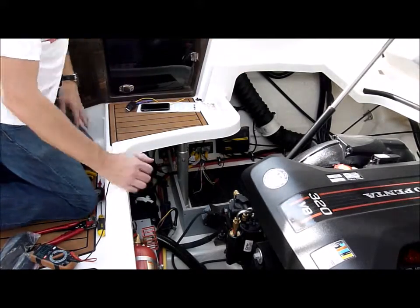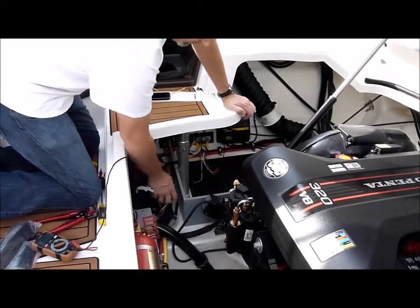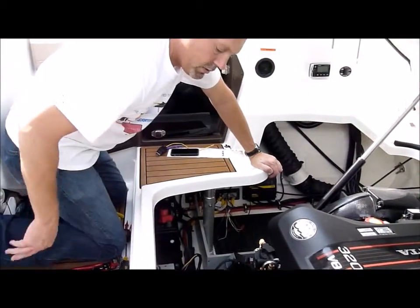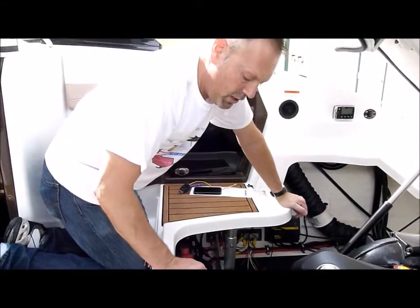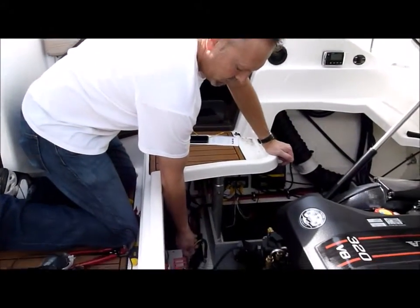Now we need to run our bilge. We've already went through, found our bilge pump location, and traced down the leads.